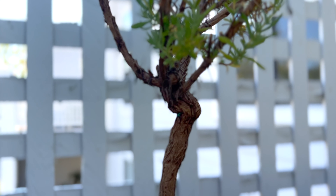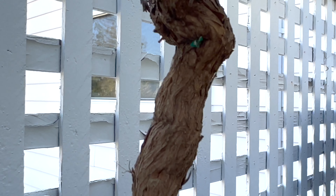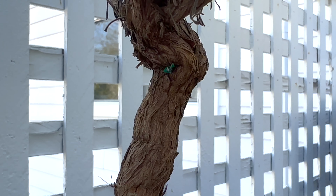Next time I buy anything with a stake, I know now to double check and make sure that the tie isn't stuck in the hardwood.